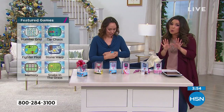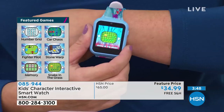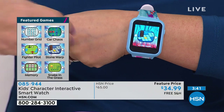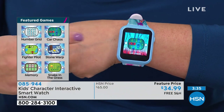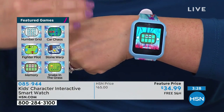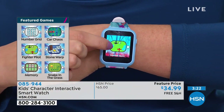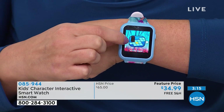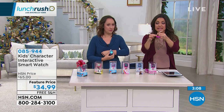It's definitely interactive and quiet. You can recharge it — no batteries needed. It's pleasing parents and children at the same time. Stone Warp is really fun — you roll the stone around and sometimes it falls into outer space. Car Chaos is a puzzle where you pull the red car out by moving all the other cars around. Memory has different levels, and for older kids — seven, eight, nine — there's really intense memory on here. The band feels like the silicone bands on your Fitbit or smartwatch, fully adjustable from five and a half to eight and a half inches.